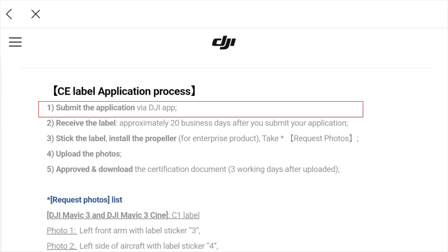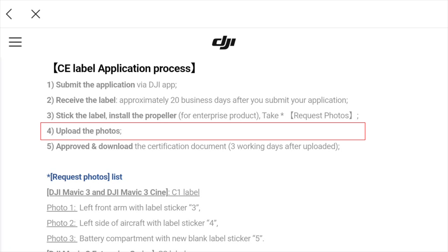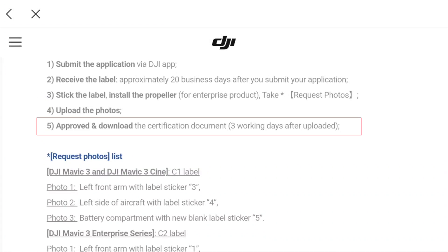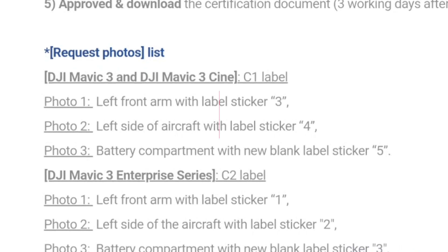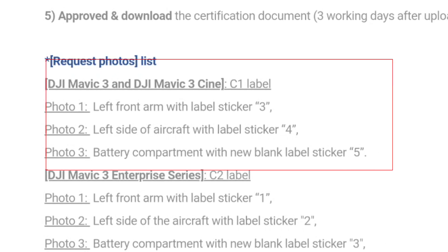Let's read through the process one more time. Step one: submit the application via the DJI Fly app — that's done. Step two: receive the label, so I guess within 20 working days we'll get it. Step three: stick the label on the drone. Step four: install the propellers — that's only for the Enterprise Edition. Step five: upload the photos as proof. Then approve and download the certification three days after the upload. Those numbers refer to the labels you'll receive in the mail. For the Mavic 3 series, left front arm gets label sticker 3, left side gets label sticker 4, and battery compartment gets label sticker 5. Pretty straightforward — let's see what we get in the mail.